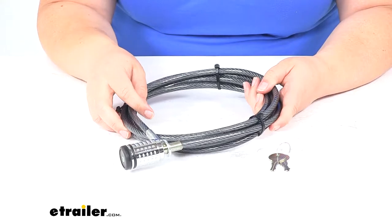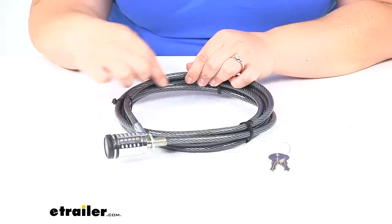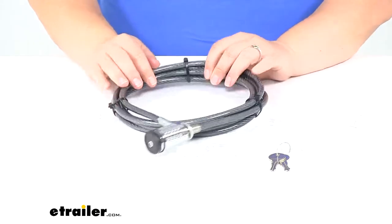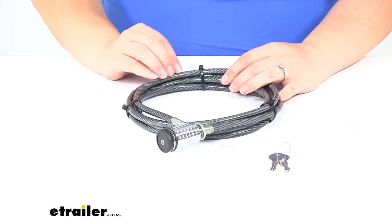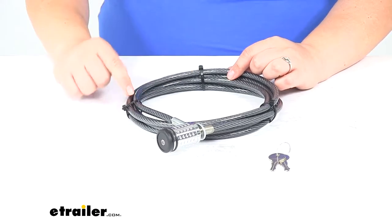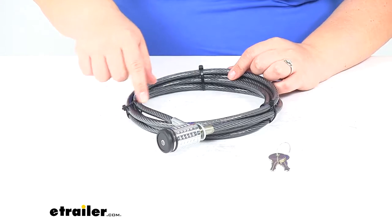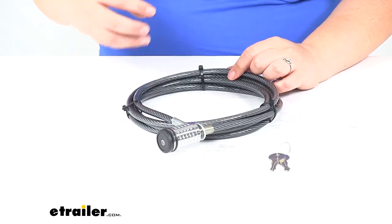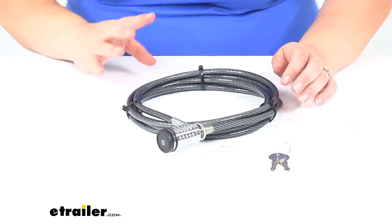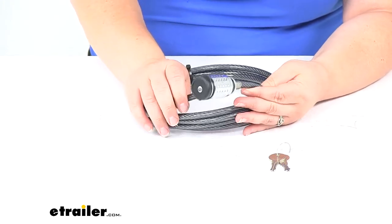The nice thing about this is that it's a heavy-duty steel cable coated with a plastic coating, so that's going to not only protect your items from getting scratched or rubbed by that braided cable, but it's also going to keep this from rusting out and keep any rust from getting onto your items, whether that's your bike rack or your cargo carrier, and it's going to stay looking nice for a long time.